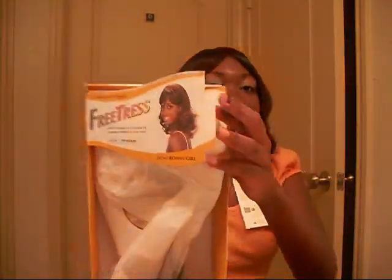This is Roman Girl. The color I'm wearing is 1B530, and it has, like, a little flip thing going. I brushed it, so maybe the flip is gone. I don't know what it's supposed to be doing, but I bought it. It was on sale for $8.99, and I bought it from a new website called ebonyline.com. That's Roman Girl.